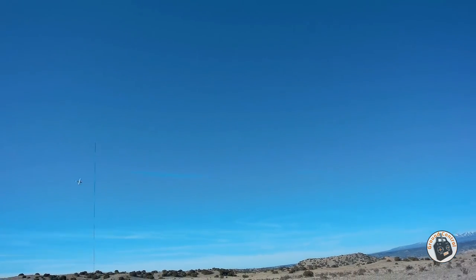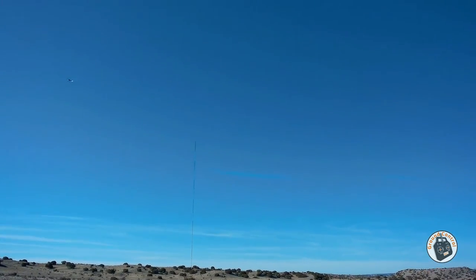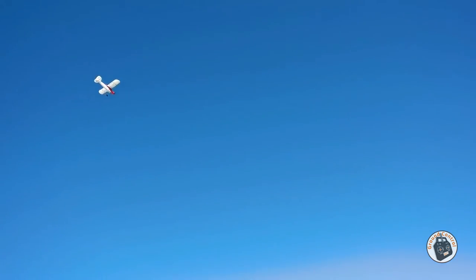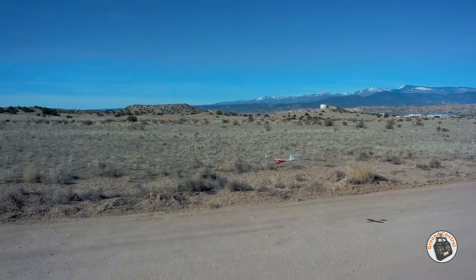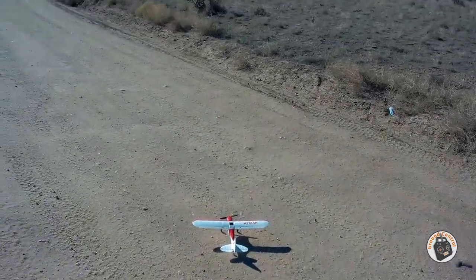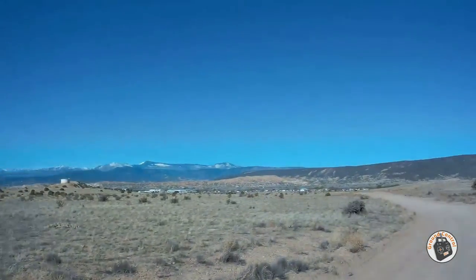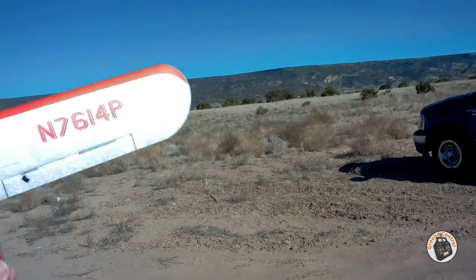Once I get this plane in the air, I have a hard time throttling back on it. Now that one wasn't too bad. Alright, let's do another circuit and bring it in. That was a terrible landing in manual mode. But anyway, I hope that gives you a better idea of the maneuvers that you can perform with this little micro Sport Cub in full manual mode.